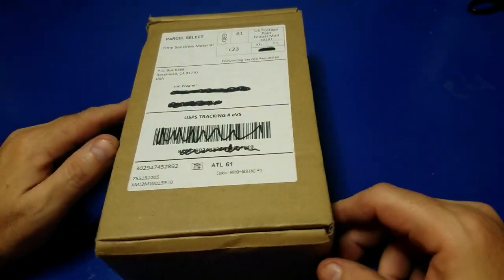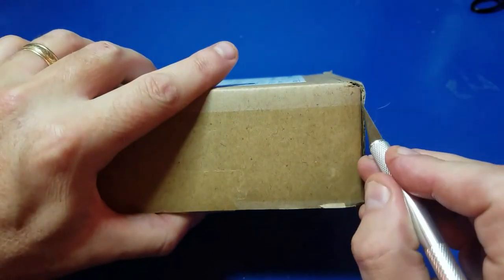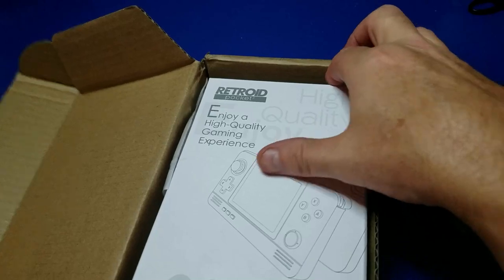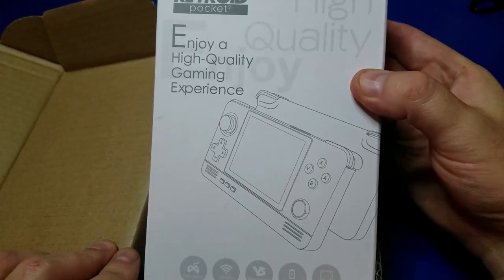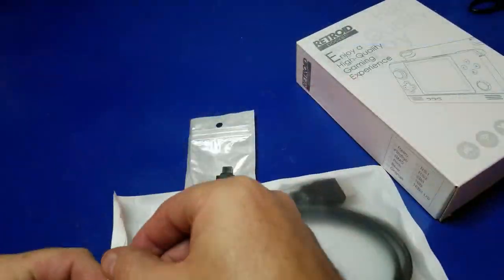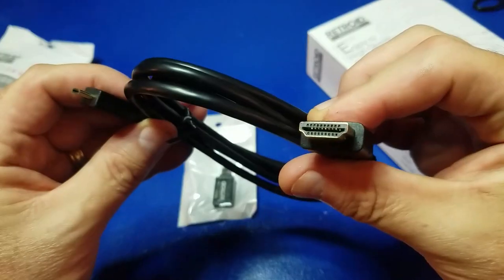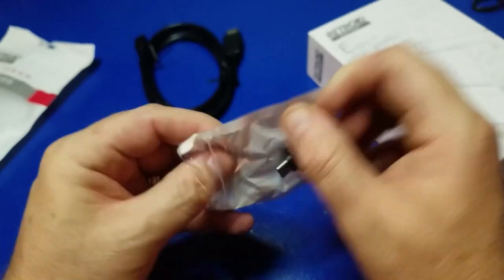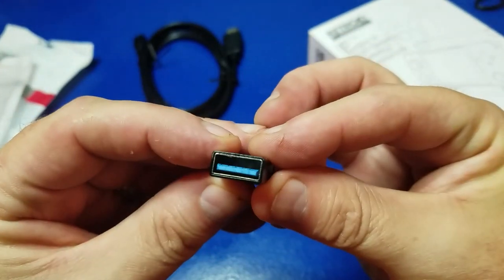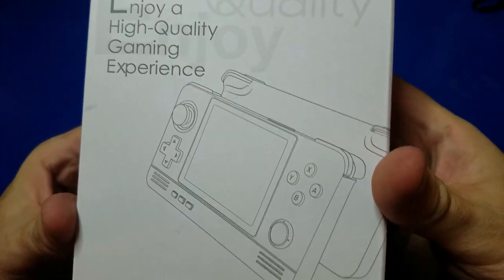Let's open the box for the Retroid Pocket 2. It took a little while to ship — probably about two weeks after the notification was received that I actually received the unit. Of course it took quite a bit longer before I got that notification. Inside the package you have a micro HDMI to standard HDMI cable and an OTG adapter — USB-C to a standard size USB for plugging in a controller.